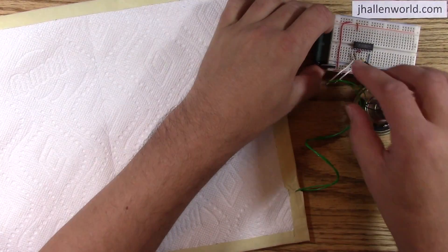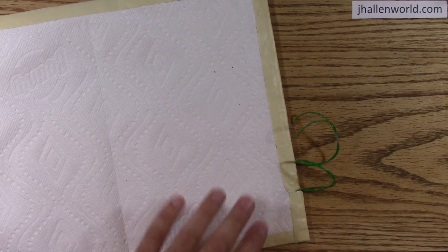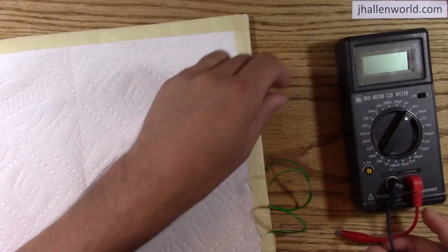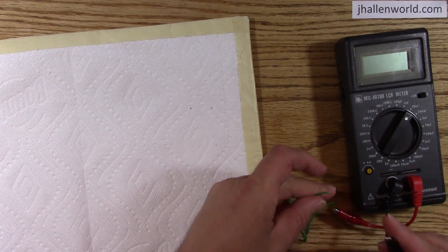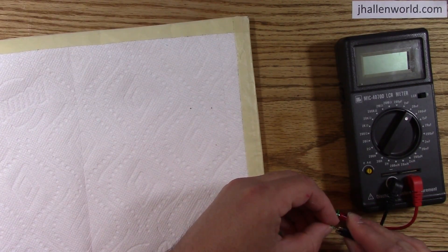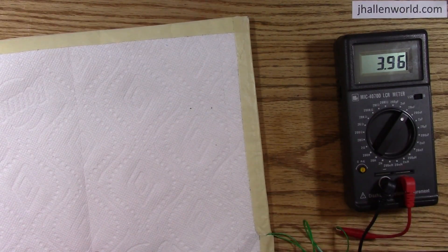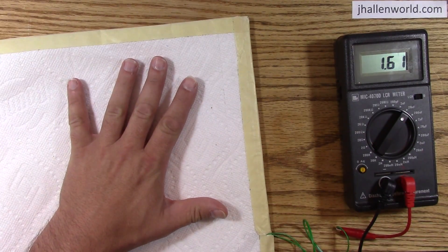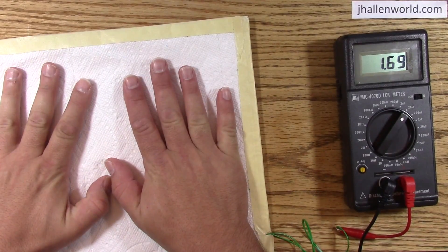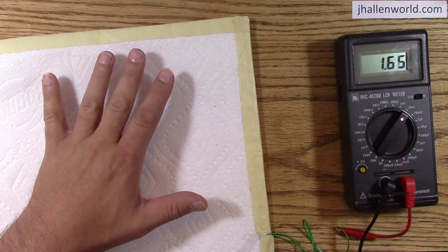Let me show you this a different way. I can just directly measure the capacitance with an LCR meter. There we go — about one and a half to two nanofarads with no pressure. To three nanofarads when pressed. That's doubling — capacitance doubles.